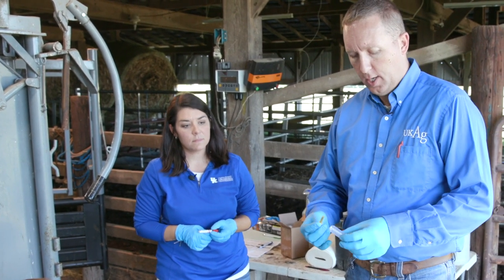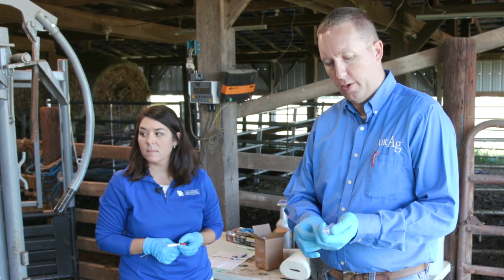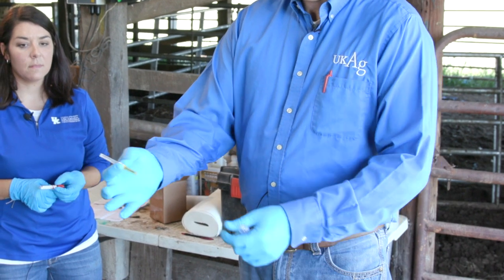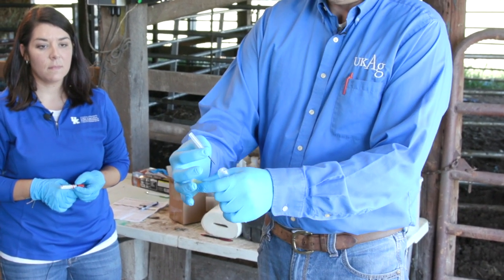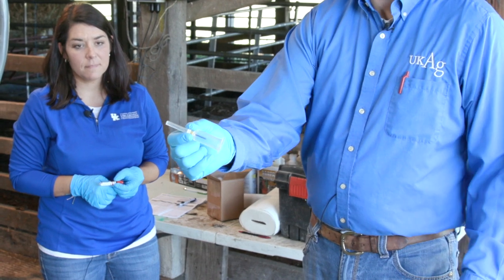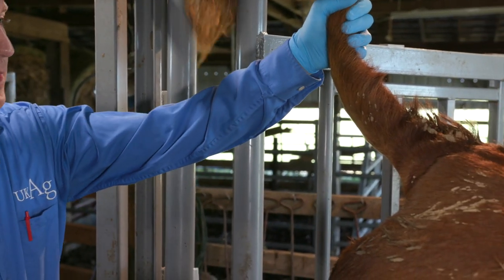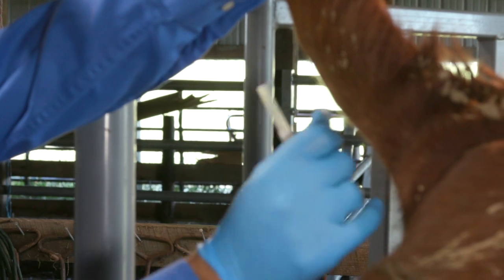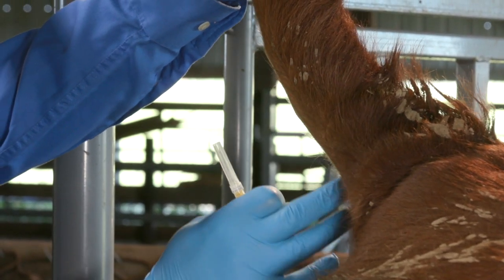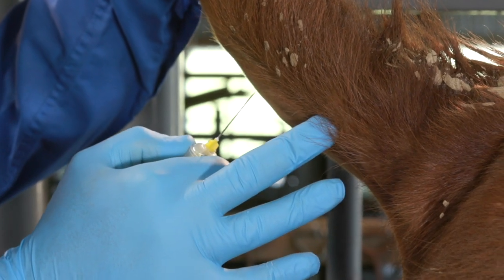We have our needle holder, which isn't required but makes things much easier for positioning. The needle has caps on opposite ends — we take the yellow cap with the rubber drain end and screw that into the needle holder. Moving to the back of the cow, we lift the tail straight up, feel for a couple of bumps — those are the bones — and find the valley between the bones in the center, which is where the coccygeal vein runs. We remove the needle cap and insert the needle at a 90-degree angle.